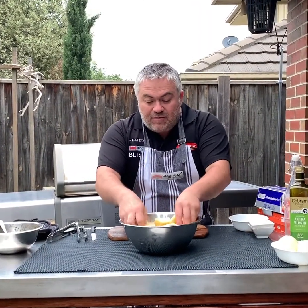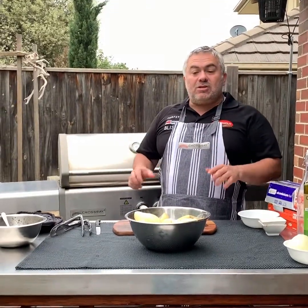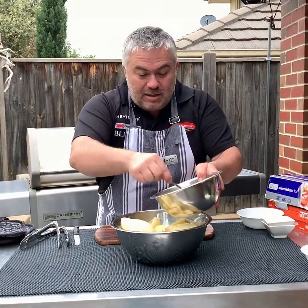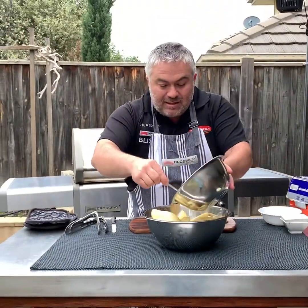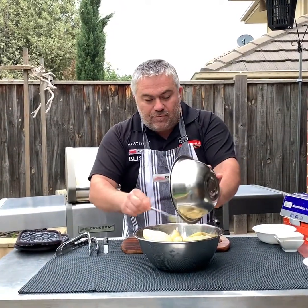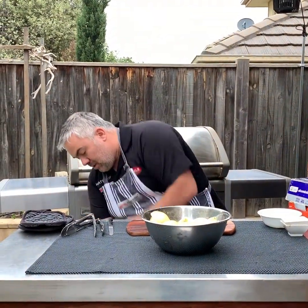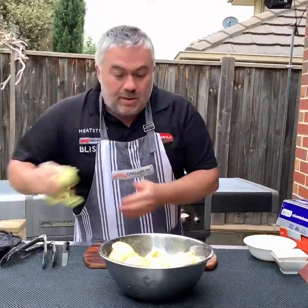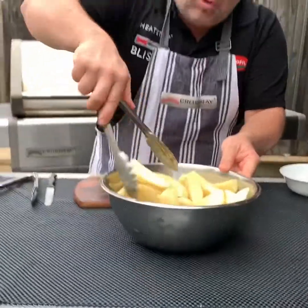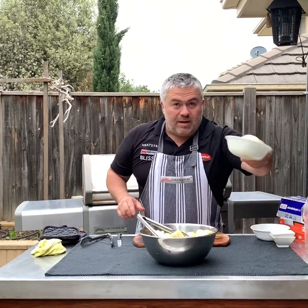Now we'll marinate our potatoes. I've cut them all into quarters because I don't need them cooking for too long — they'll be in there for around 45 to 50 minutes total. We had our pre-mix earlier: olive oil, oregano, salt, pepper, and lemon. I'm just going to pour that all over our potatoes and mix them around in the bowl to make sure they're all coated. This dish is called lemon potatoes.